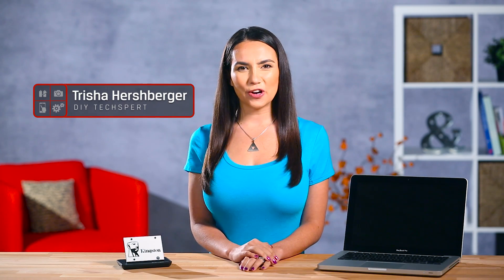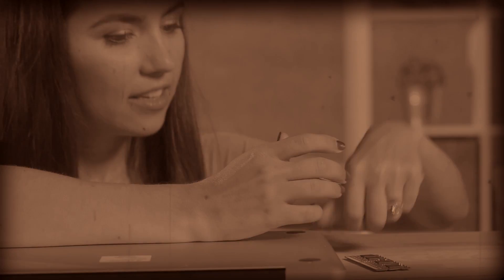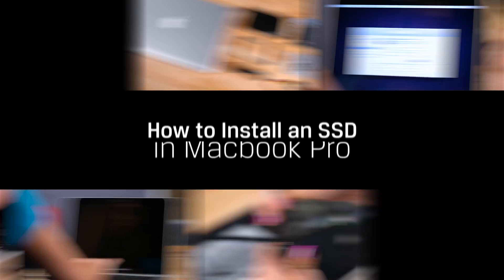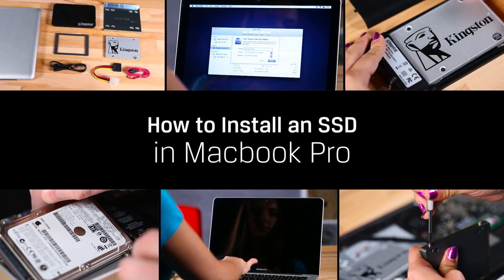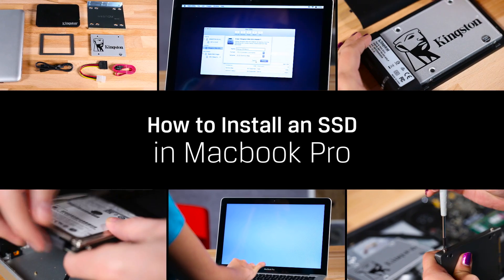Hello everyone! Welcome to DIY in 5. I'm Trisha Hershberger, and are there any Mac users watching who remember the good old days when you could upgrade the parts on your Apple computer? It wasn't that long ago you didn't have to be a genius to upgrade your stuff. On this episode of DIY in 5, we'll show you how to install an SSD into that older Mac of yours to make it speedy like new.